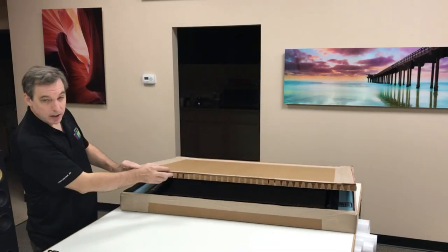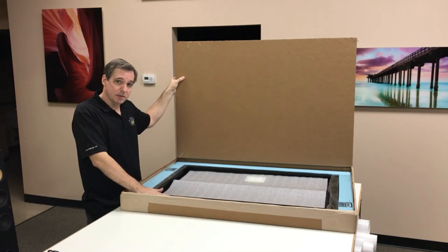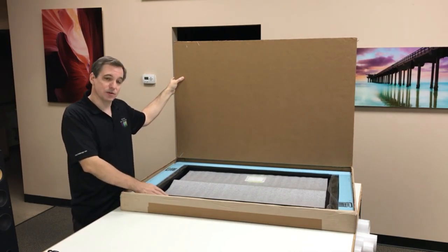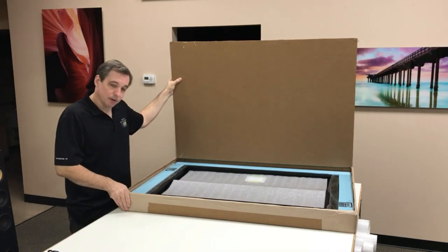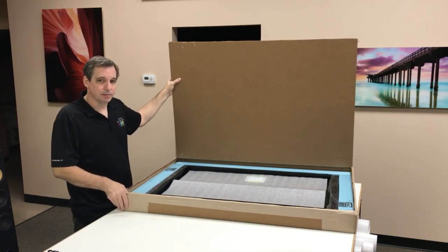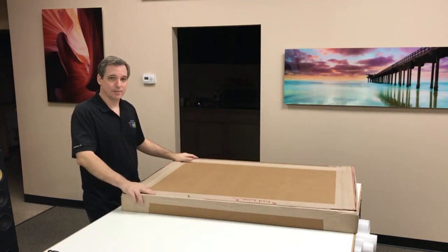Here you can see the honeycomb material and your print is in there. We use a foam that is a high-density foam — it doesn't fall apart in shipping so you can reuse it over and over. It doesn't make a mess. The print is in here snuggled with the foam on the corners. Indestructible. And reusable.